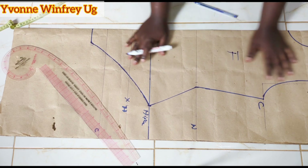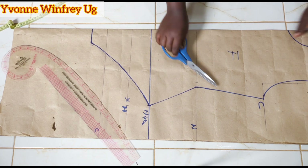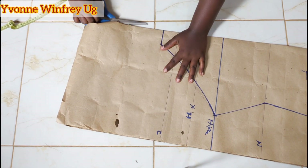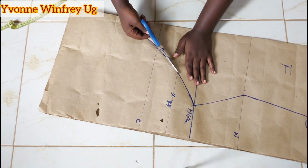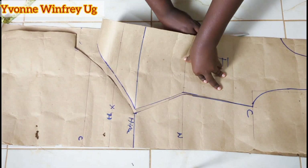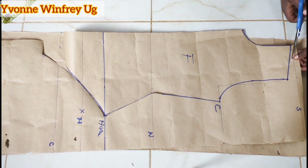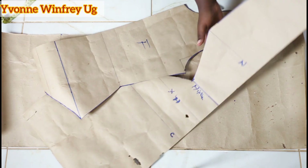So now we've marked the front piece and we're just going to cut it out and form the back pattern piece. Let me just cut it out — it will unfold as we are cutting. On top here, I added half an inch along the shoulder — please mark that, don't forget it.